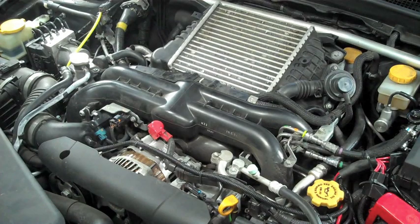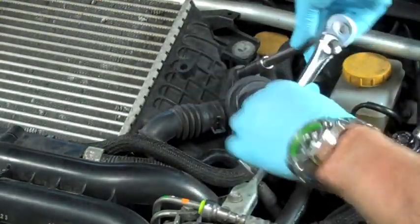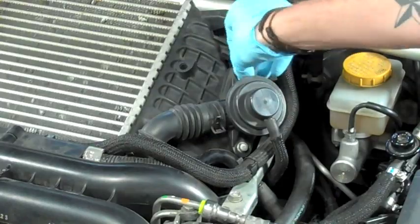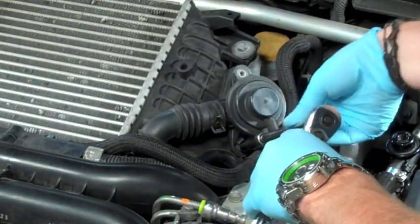If you have an 08 WRX you should be set to go, and if you have an LGT just remove the cover and this is what you'll be left with. To start things off, we're going to take our 10mm socket and unscrew the two bolts on either side of the OEM bypass valve mounted to the top mount intercooler.